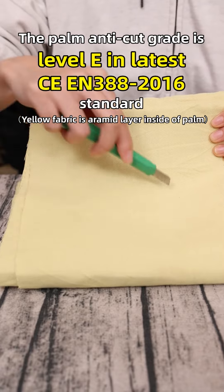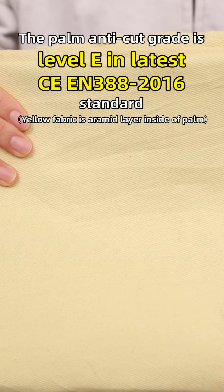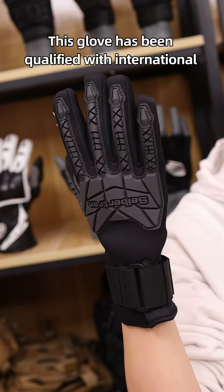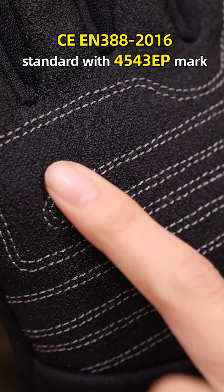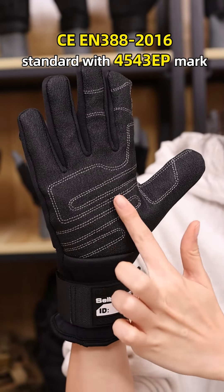The palm anti-cut grid is Level E at the latest CE EN388-2016 standard. This glove has been certified to the international CE EN388-2016 standard with a 4543 EP mark.